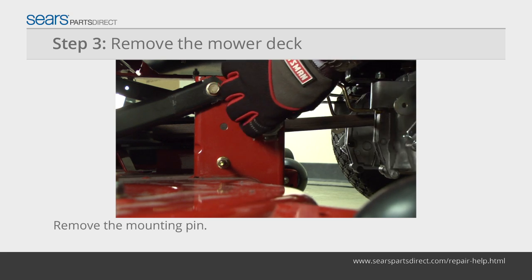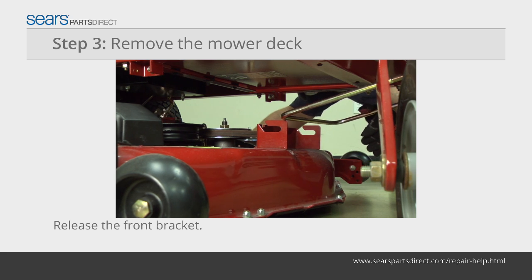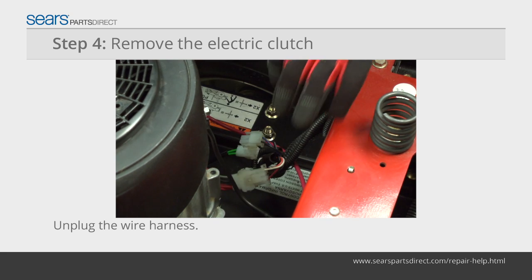Disconnect the mower deck mounting pins and release the hanging brackets from the mower deck. Push the mower deck slightly forward and release it from the front bracket. Push the mower deck out from under the mower frame. Unplug the electric clutch wiring harness beside the motor.